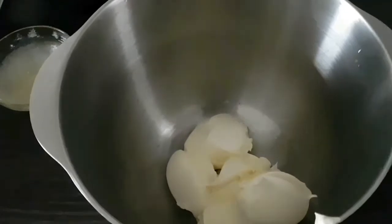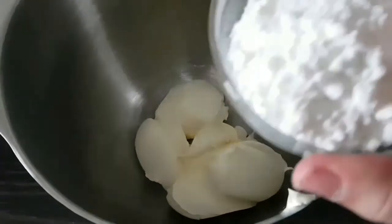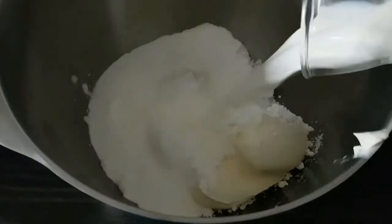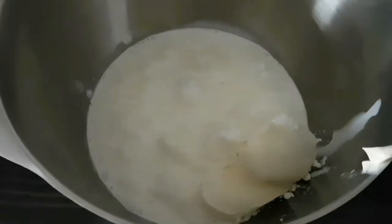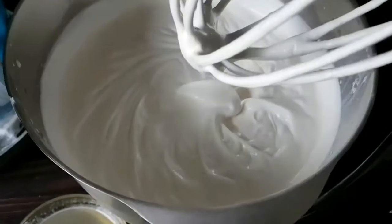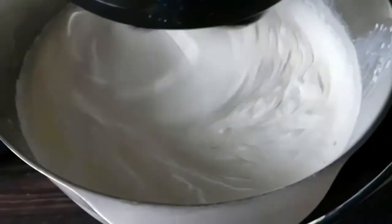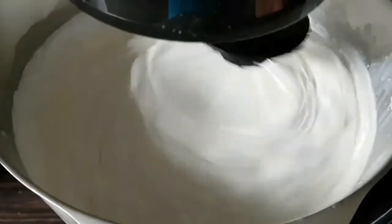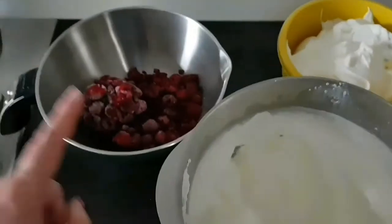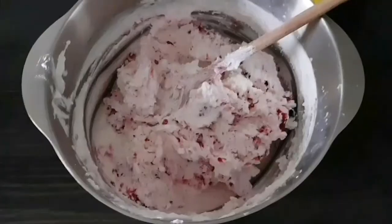Punem în bolul unui mixer mascarponele, adăugăm zahărul pudră, frișca lichidă și esența de vanilie și vom începe să mixăm. Iar la final adăugăm treptat și gelatina hidratată. O parte din cremă o oprim pentru a îmbrăca la final tortul. Iar în crema rămasă adăugăm fructele de pădure și amestecăm ușor cu spatula.